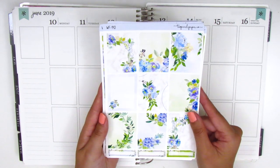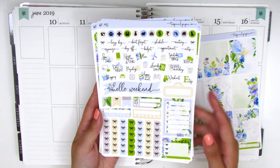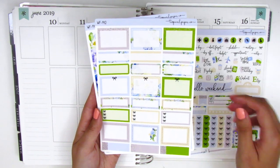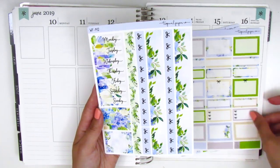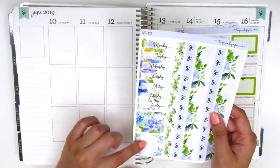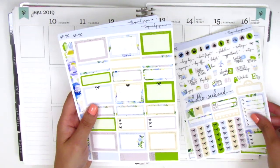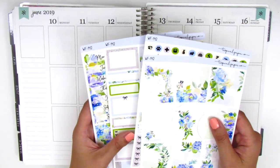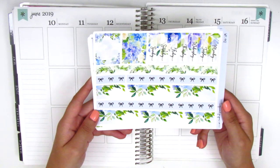I would definitely recommend you guys checking out her shop. On to the kit: here we have nine full boxes and some quarter boxes at the bottom, a Hello Weekend banner, some flags, some sidebar stuff, and then these check flags. On this page we have the half boxes, quarter boxes, third boxes, and three bow checklists. The last sheet has the bottom washi — two different strips — a set of date covers, and then some washi strips or headers with designs. I got this in the mini kit format; I do think she offers more sheets, but I typically just need these elements, which is more than enough for me.